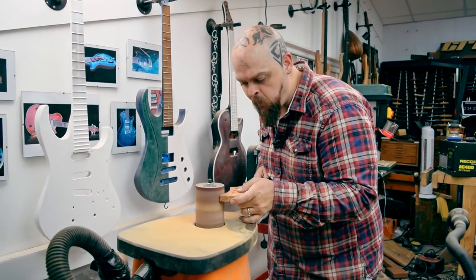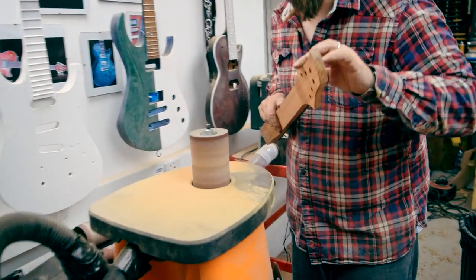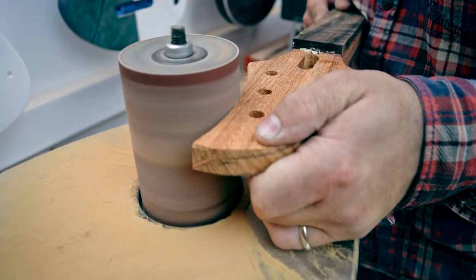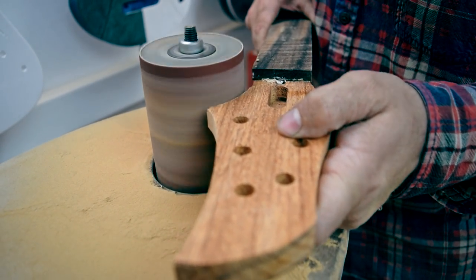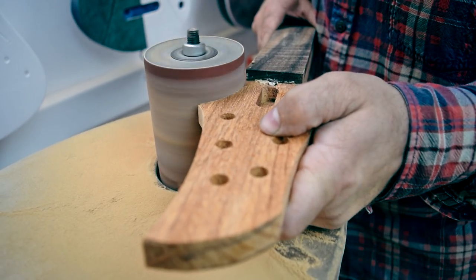Sides of the headstock — this is the rough cut off the band saw. I haven't used a template or anything. Once I've got the tuner holes in position, I know where I need to go and that's all that needs to be done really.